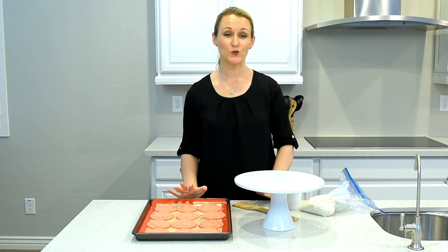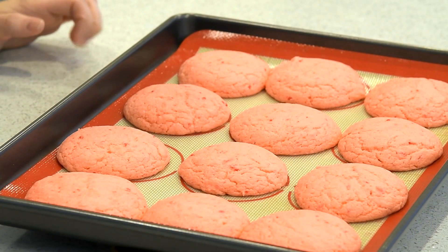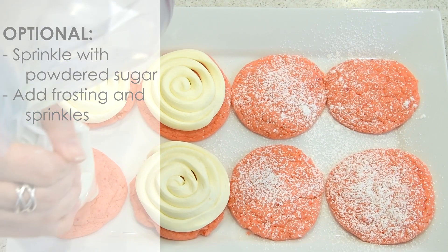Once these have cooled completely, it is time to eat them. You can certainly leave them as they are — they are super delicious — or you can sprinkle them with powdered sugar, add some frosting and sprinkles. It's totally up to you.